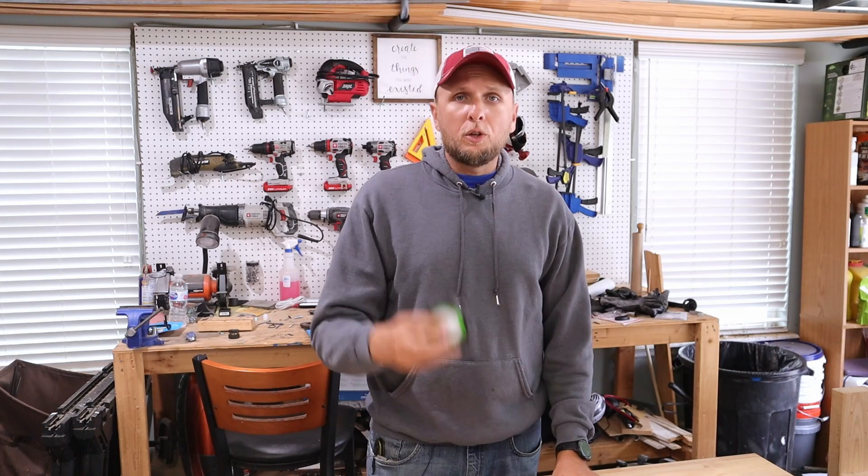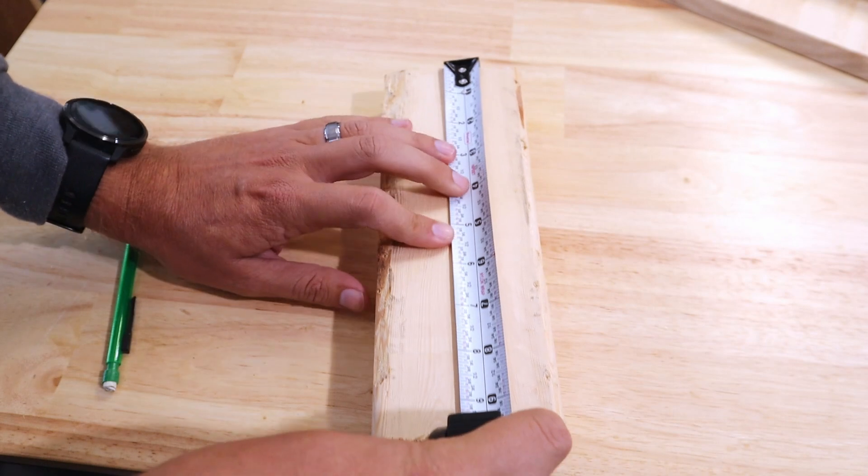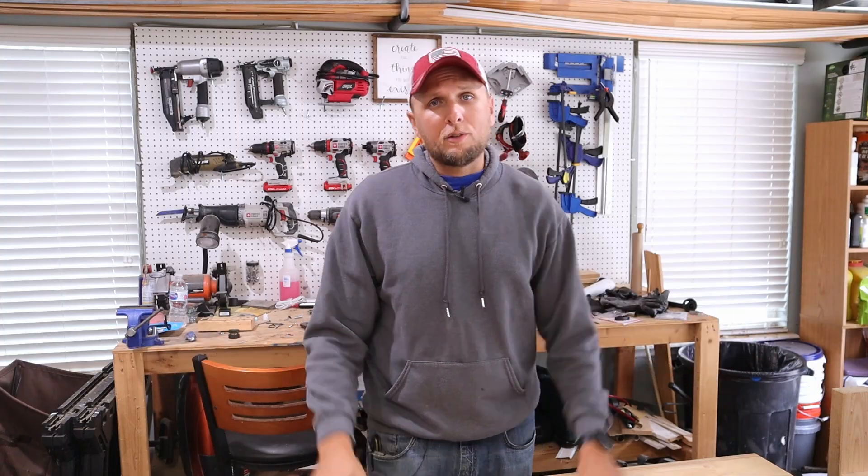Hey guys, welcome back to the channel, and today I'm going to be showing you some tips, tricks, and some really cool things that you can do using a tape measure. Most people think that a tape measure is just used to measure from A to B, which it is, but there's also quite a few things that you can do that's going to make your projects a whole lot easier. So let's go ahead and jump right in.